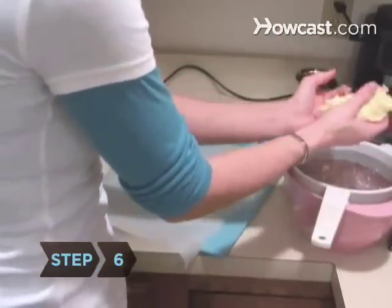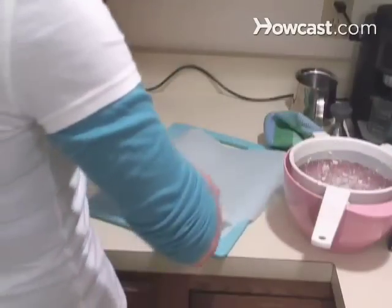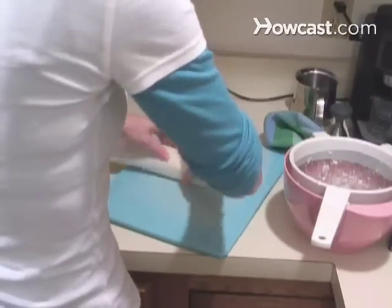Step 6. Remove the butter from the strainer. Roll it into a log and wrap it with parchment paper, or press it into a pottery bowl. Chill.